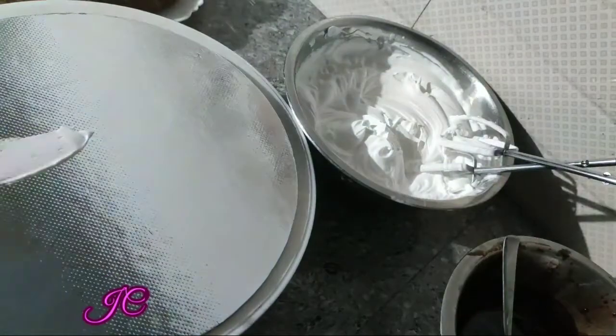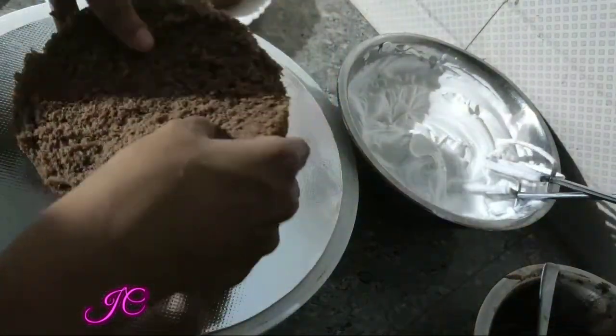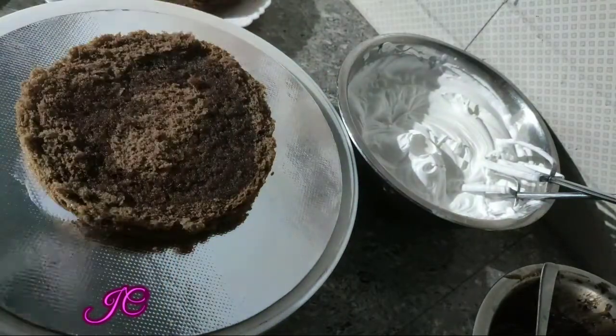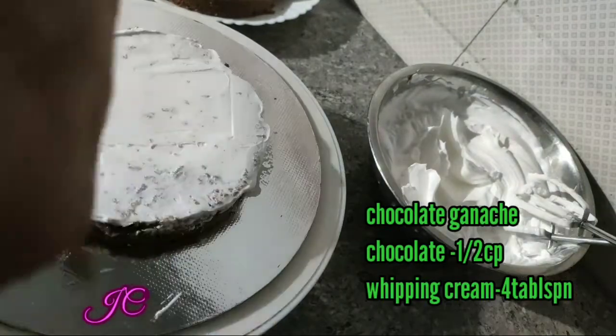We are going to cut 4 layers. We are going to add a little cream on this cake. We are going to add sugar syrup and take a little cream on it. We are going to pour some chocolate.